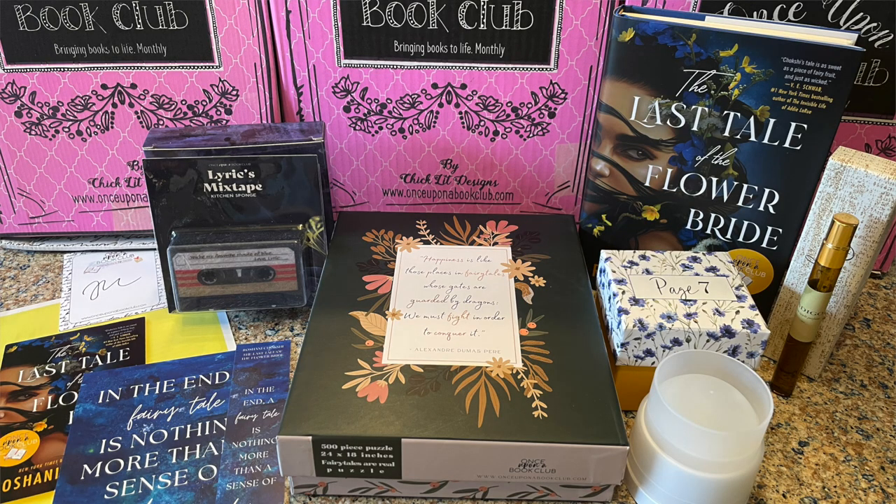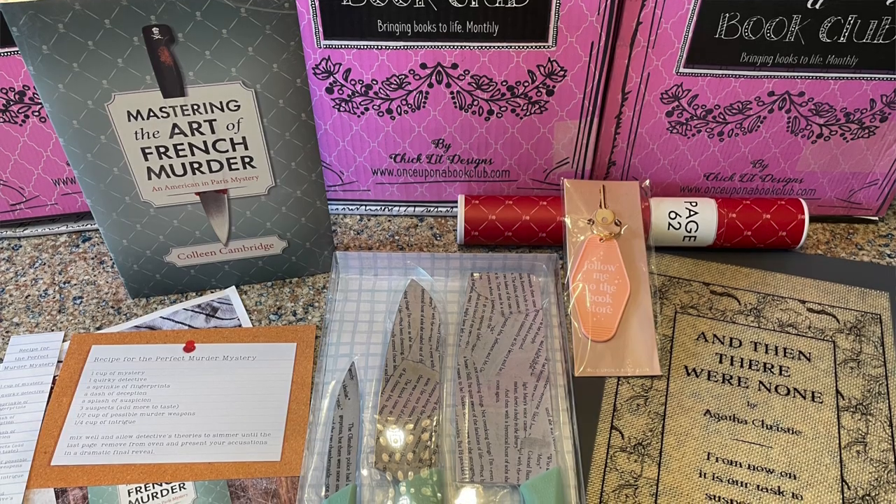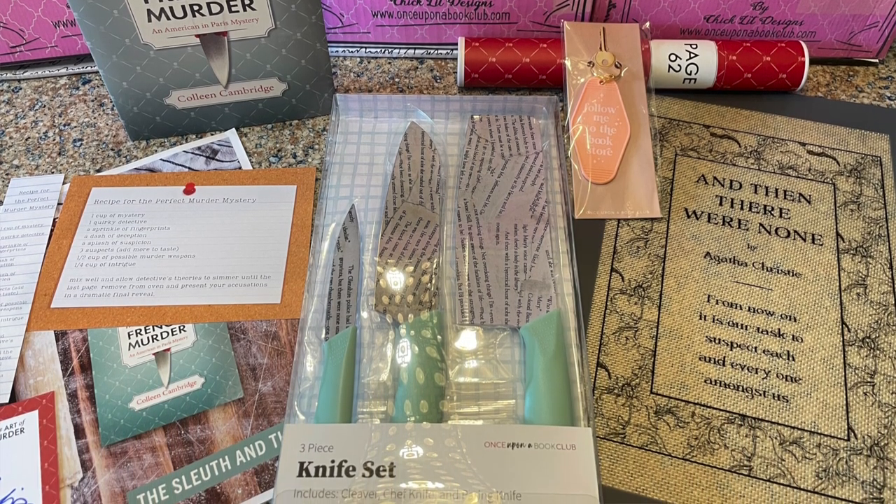That concludes all three Once Upon a Book Club boxes. As a recap: the March box had 'The Last Tale of the Flower Bride' with a fairy tale theme — four gifts including a puzzle, green apple perfume, a cassette tape sponge, and an ice cube maker. The April box had the romance book 'Happy Place' plus a bonus murder mystery 'Murder in the Locked Library,' along with a beach towel and a beach ball. The May box had 'Mastering the Art of French Murder' — a murder mystery — with chef's knives, a keychain, and a baking mat.